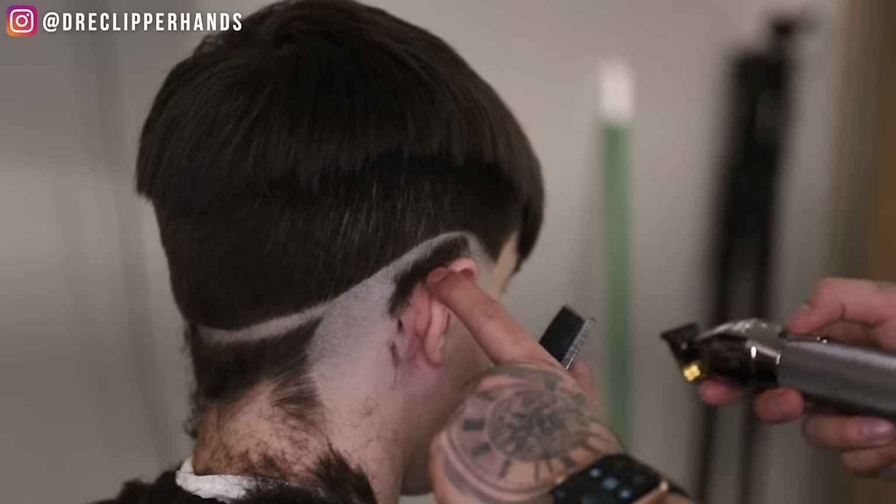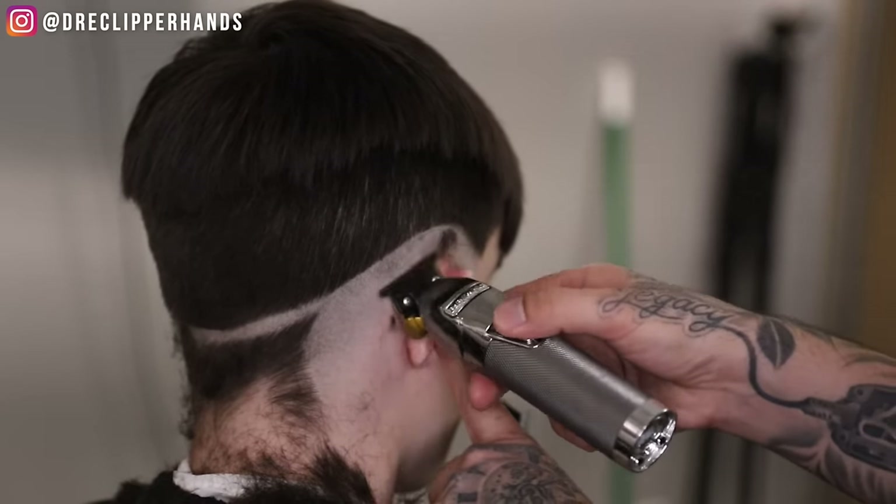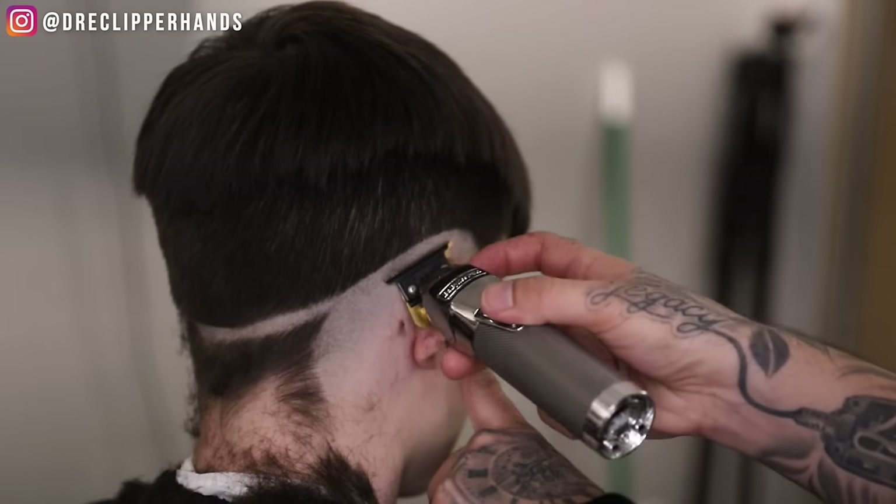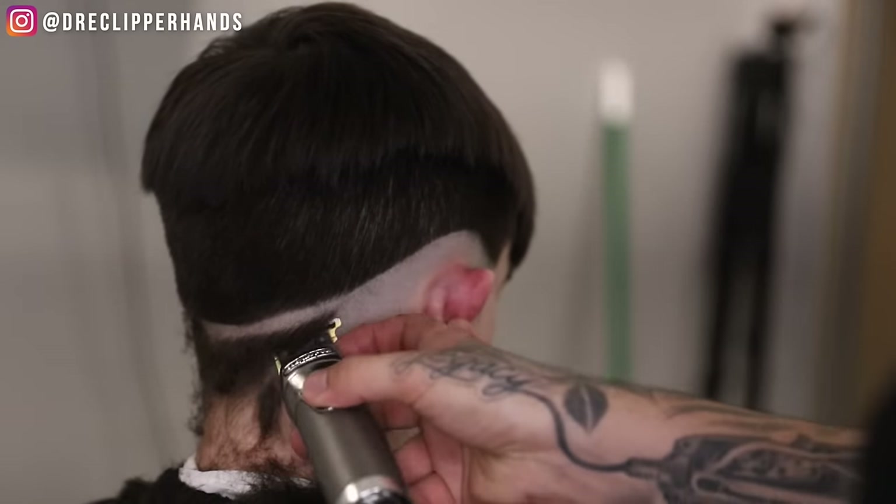Now we're going to go ahead and bald everything out with our trimmer, get it nice and close. I'm being careful to let the weight of the trimmer do the work here — I don't want to cause any redness or irritation.